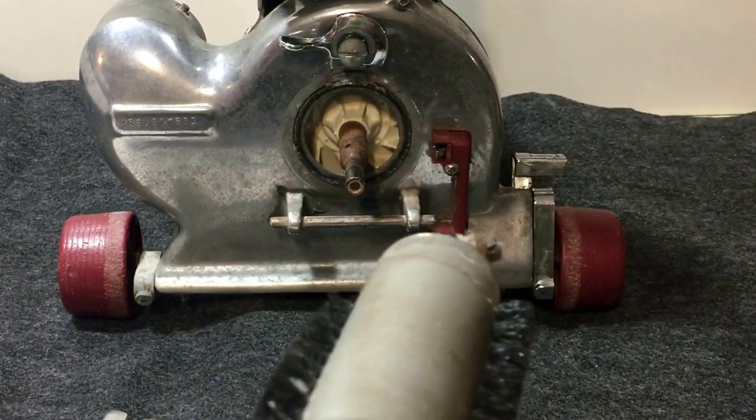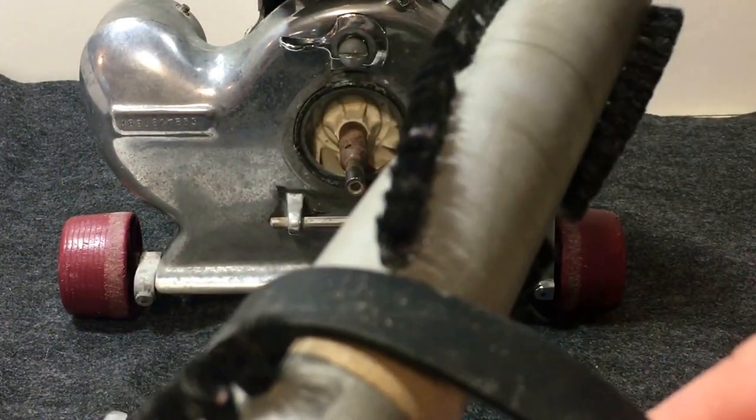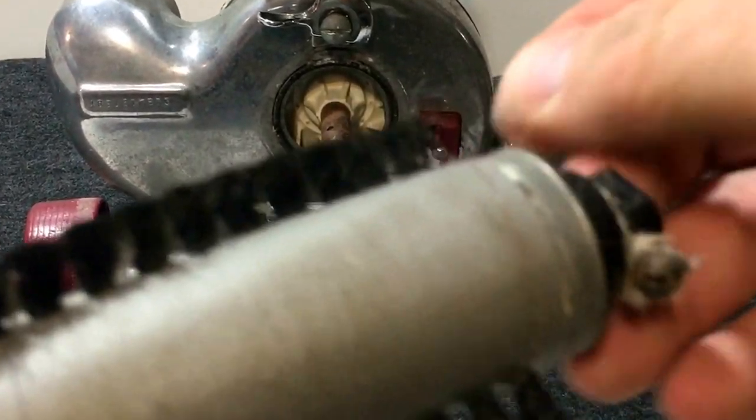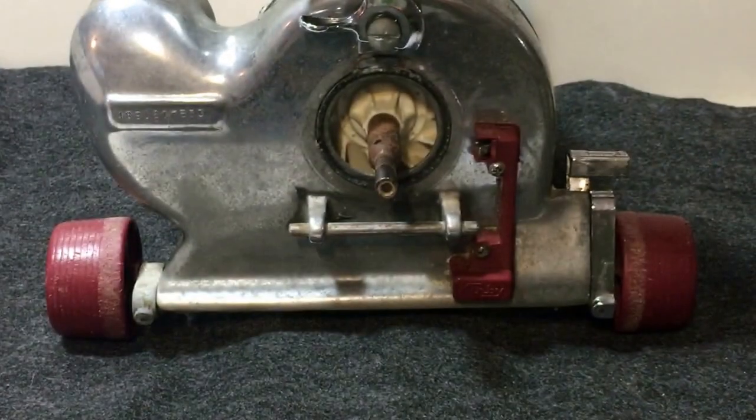If your belt was broken, obviously you don't have to take the old belt off — just slide the new one on. This is also a good time to clean out any gunk and hair around your bearings, because that can burn out your bearings.